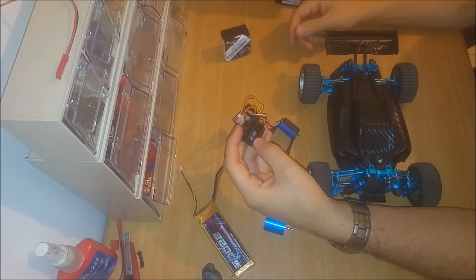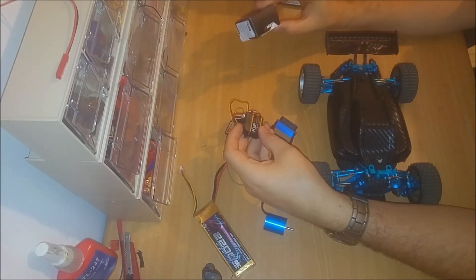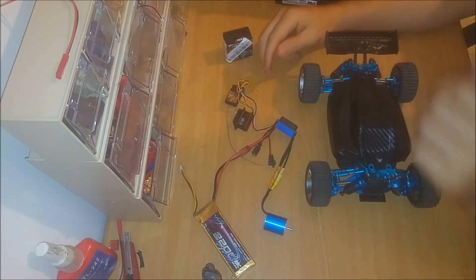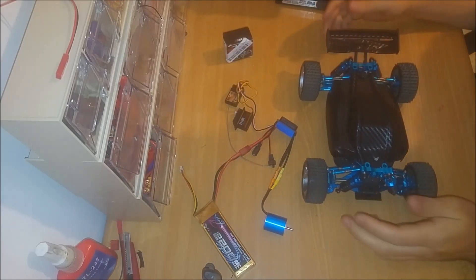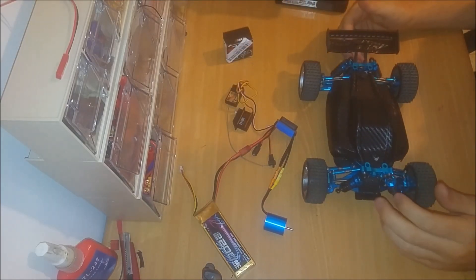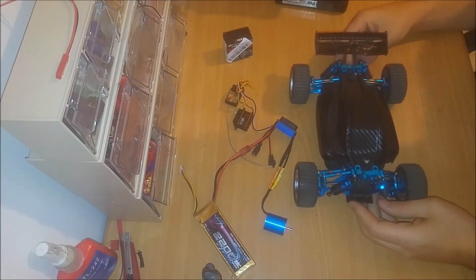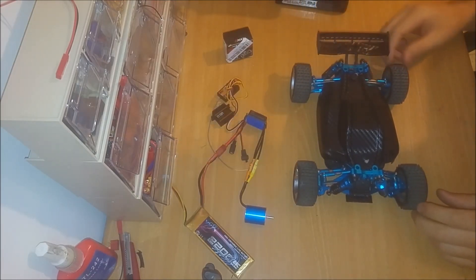The servo is an ES3104 from Emacs. It has 3 kilo torque — I'm pretty sure it will be enough for the car. By the time we upload the video it will be after a test run, so I'll know if I recommend it or not. Let's get to it.